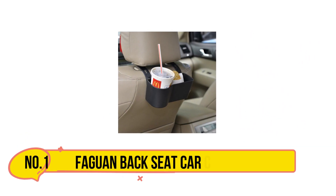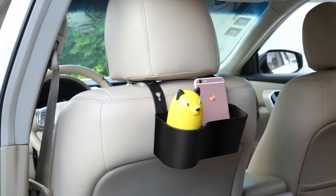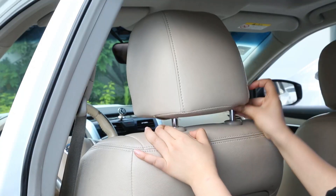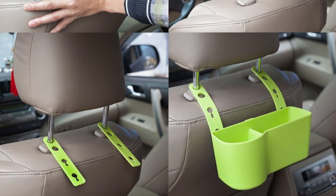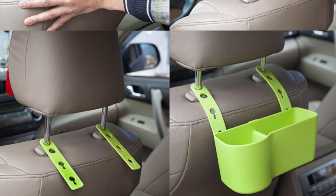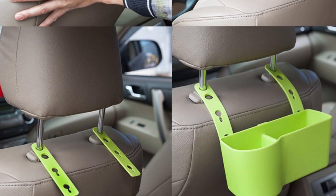Starting at number one: the Fog One Backseat Car Cup Holder. The Fog One Backseat Car Cup Holder is a practical accessory for any vehicle, especially for families and frequent travelers. It offers a convenient solution for holding drinks, snacks, or small items in the backseat, reducing the risk of spills and messes. The cup holder is easy to install and fits securely between the seats.